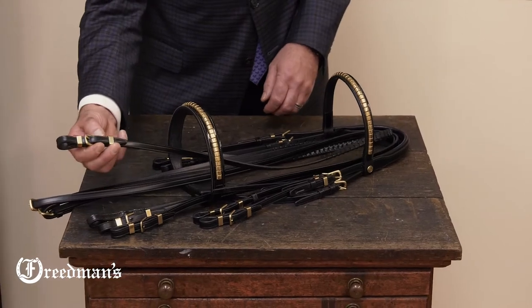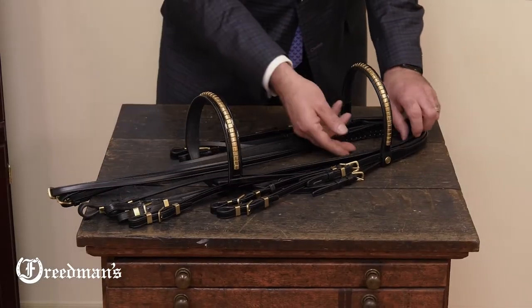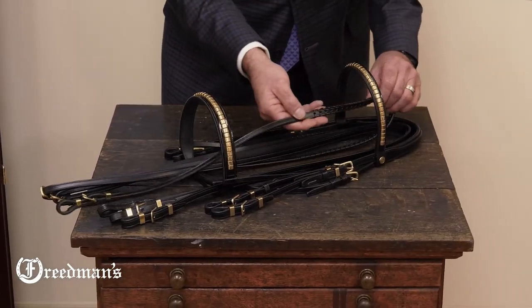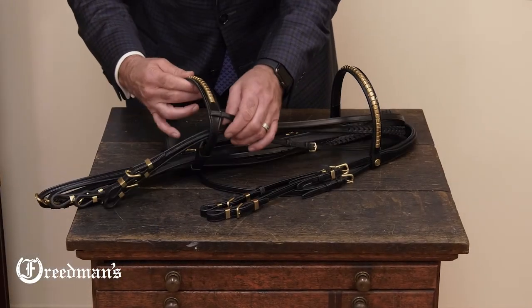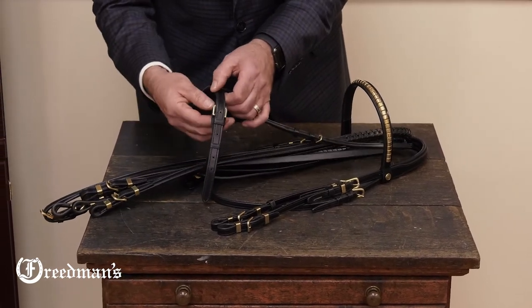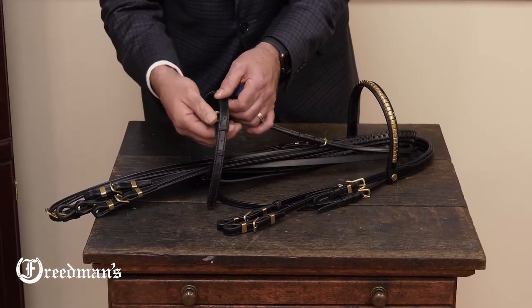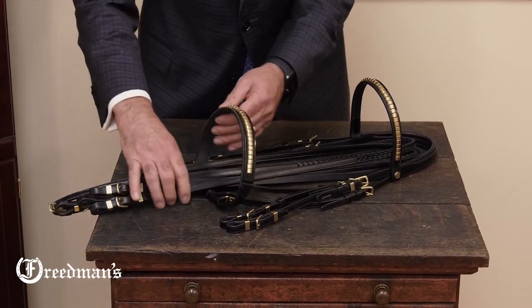The rein fronts are also a buckle type with keepers front and back to match the rest of the bridle, and we've used a finely laced rein on the top and a flat rein as well. The cavesson is adjustable on the side and has a buckle pad off of a roller buckle so you can get the cavesson nice and tight under your horse's chin.